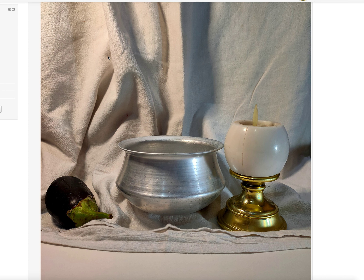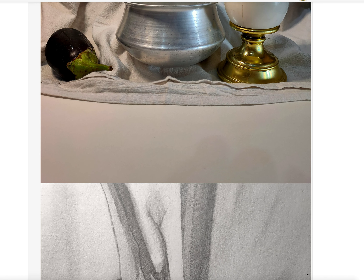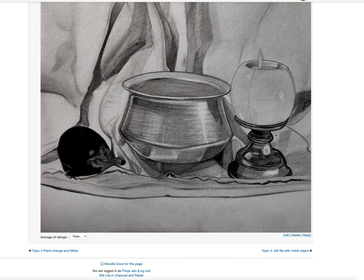There are too many hard lines. See, on the drapery there are hardly any hard lines — it is very soft in nature. So you need to blend all the lines here. On the eggplant, a little light needs to be built around this area, and here on the pot, these lines — lines mean there is a boundary.